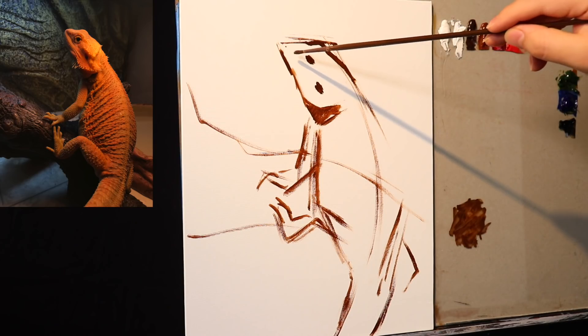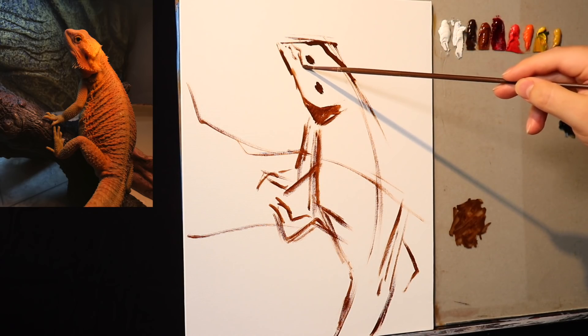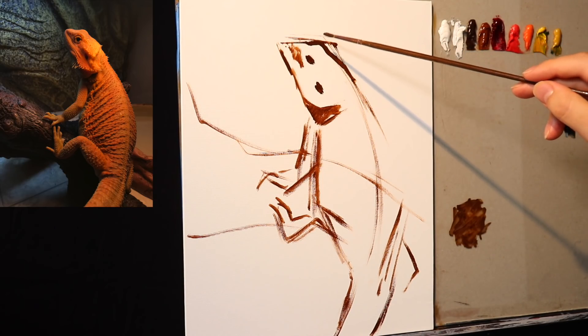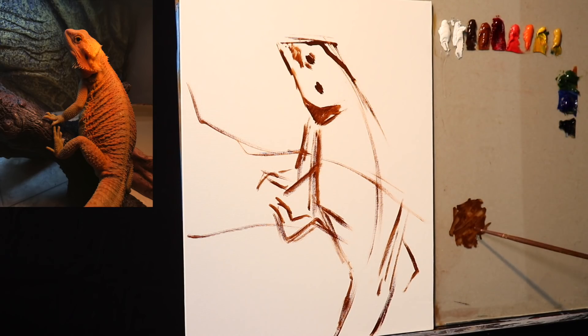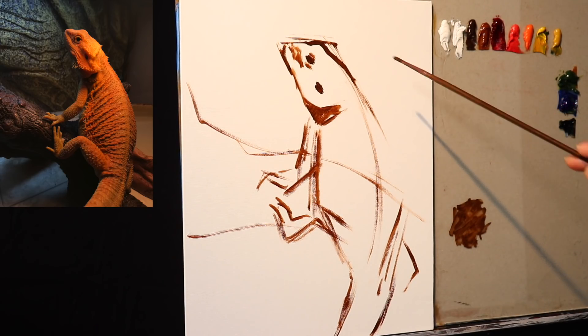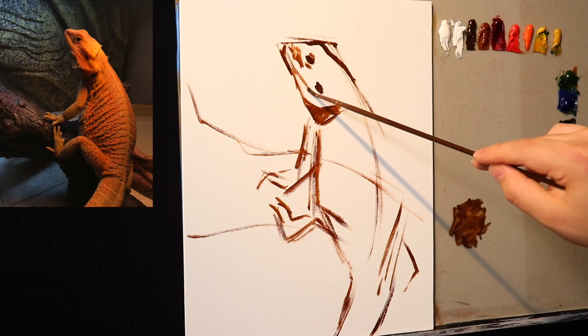In the painting right now, what we have is a very basic shape established for the proportions of the bearded dragon. We have a very simple proportion for the head, a center line for the body, and basic shapes for the arms and legs. And the idea with water mixable — I've got a lot of stuff to talk about today.